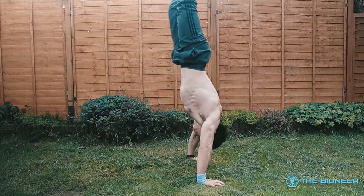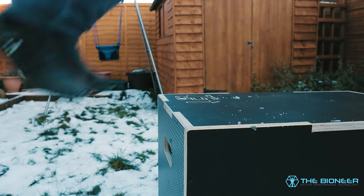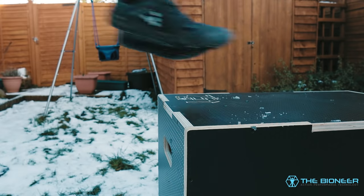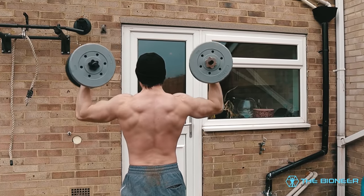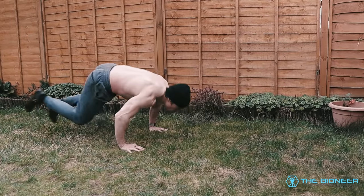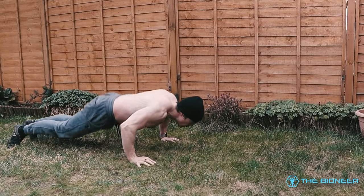Calisthenics aficionados like to use controlled movements and hold cool poses like planche and handstand push-ups, and they don't have much use for burpees. People who want explosiveness are more likely to use plyometrics, and people who want to build strength are going to want to add more resistance. So you don't tend to see burpees being promoted all that much. This is a shame because burpees are actually extremely valuable and versatile exercises with a ton of amazing benefits.